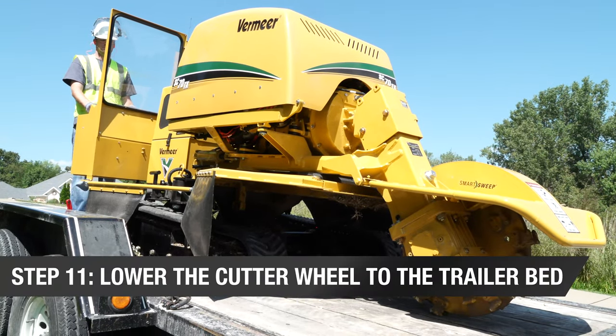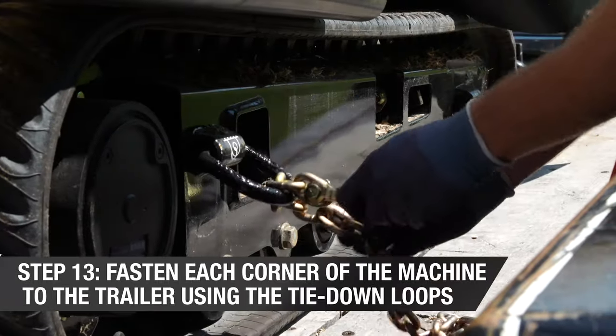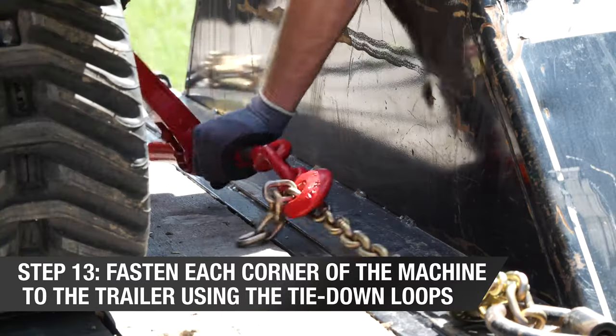Lower the cutter wheel to the trailer bed. Shut down the machine. Fasten each corner of the machine to the trailer using the tie-down loops.